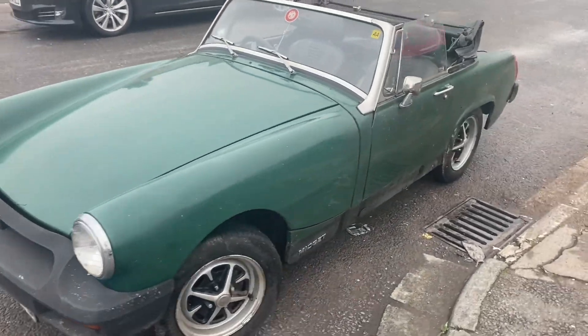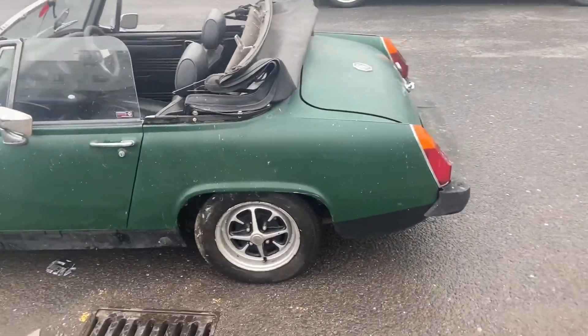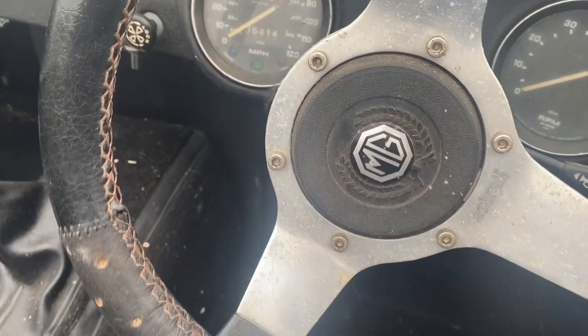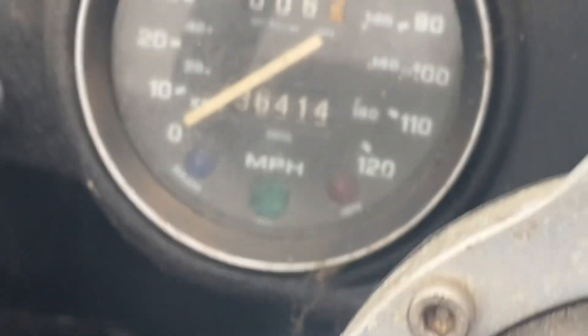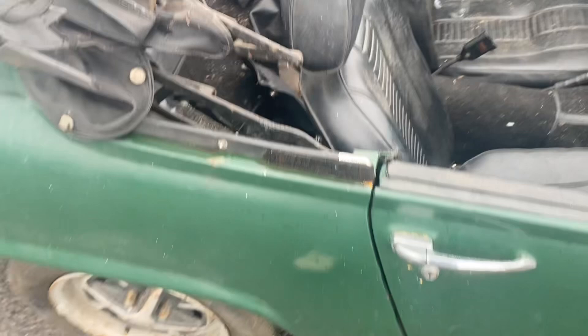Welcome back to another video. This is going to show fitting a supercharger to this 1500 Midget, which has not been run for a number of years. It's got 36,000 miles on the speedo but it hasn't been run for a long time. I think it's been in a garage for the last 20 years.